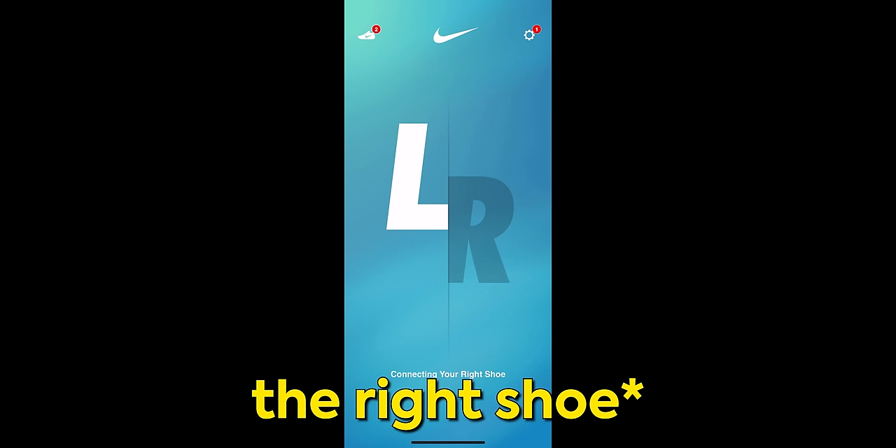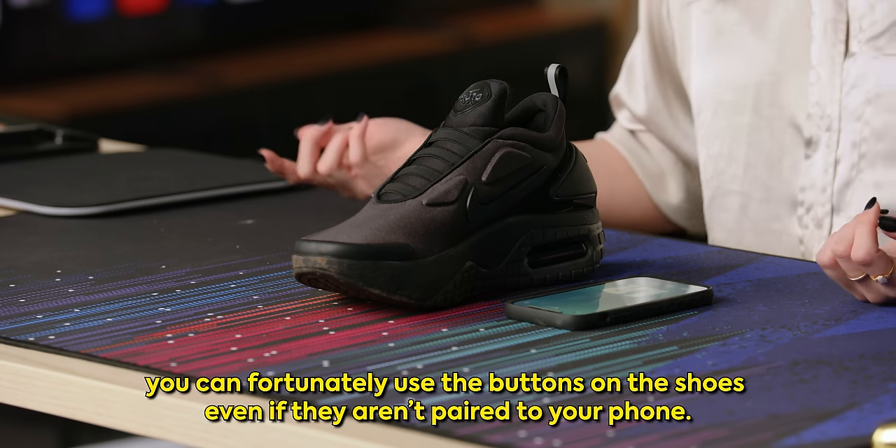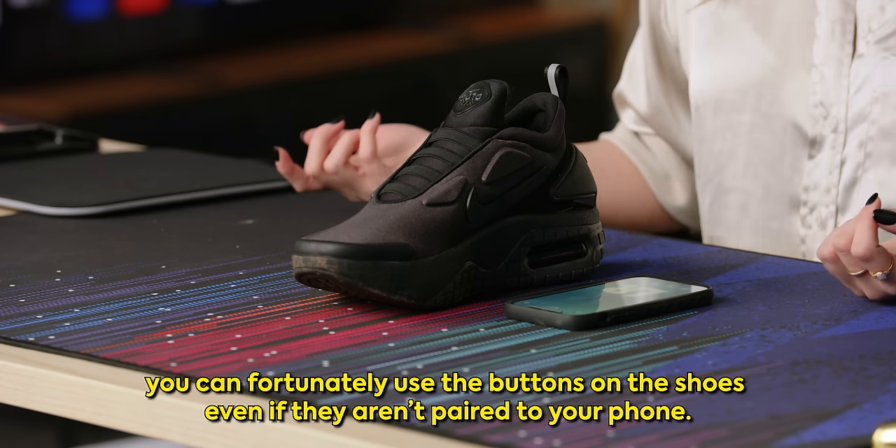Another unfortunate thing that happened was while I was walking around with these shoes, the left shoe actually disconnected from the Bluetooth and wouldn't connect until I came back inside. I can't imagine how that would go if you're walking around downtown and need to loosen your shoes or take them off for, I don't know, a yoga session or something.